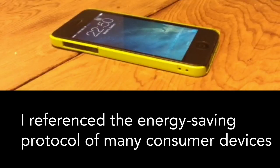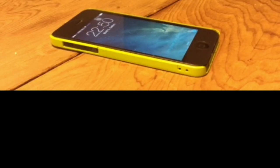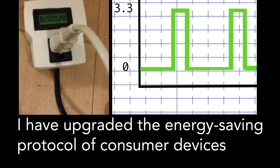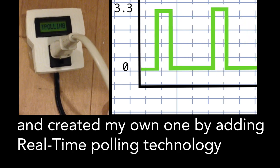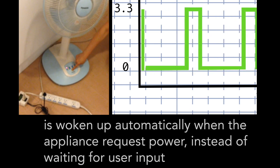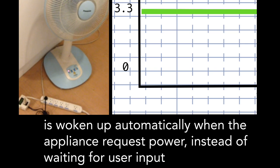I referenced the energy saving protocol of many consumer devices. With this energy saving protocol, if idle time exceeds the preset time limit, the device will go into sleep mode to save power. In sleep mode, the device waits for user inputs to be woken up. I have upgraded the energy saving protocol and created my own by adding real-time polling technology. Using this protocol, the EcoSwitch generates a time polling signal and is woken up automatically when the appliance requests power, instead of waiting for user input.